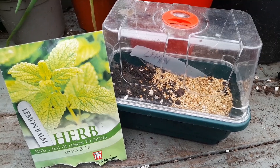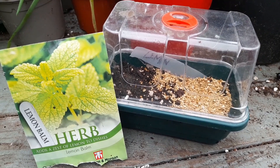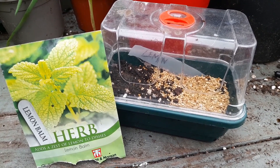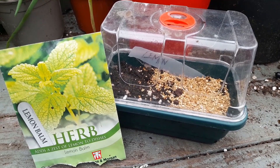Let me know in the comments — have you grown lemon balm? Leave me a message and let me know what you use your lemon balm for. If you're new to the channel, please subscribe and ring that bell to get notifications when I post more.